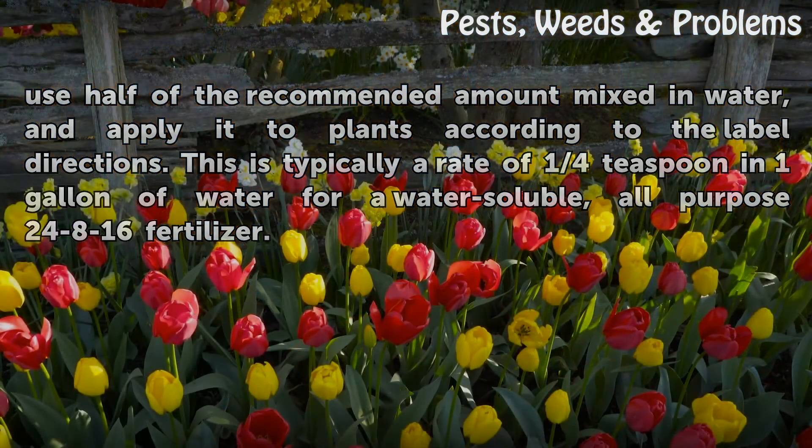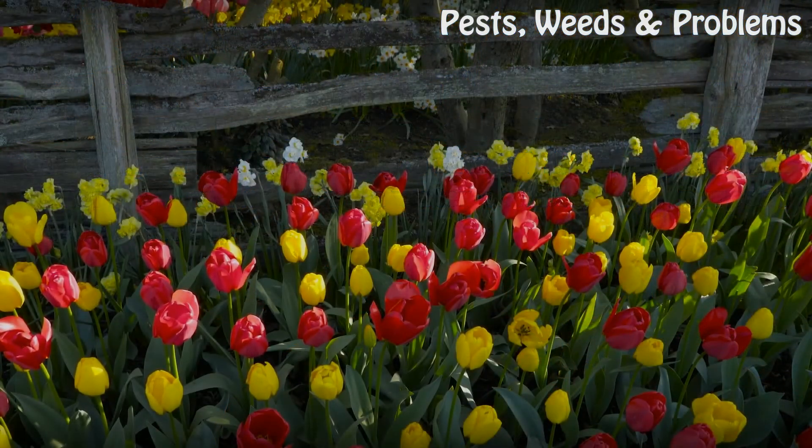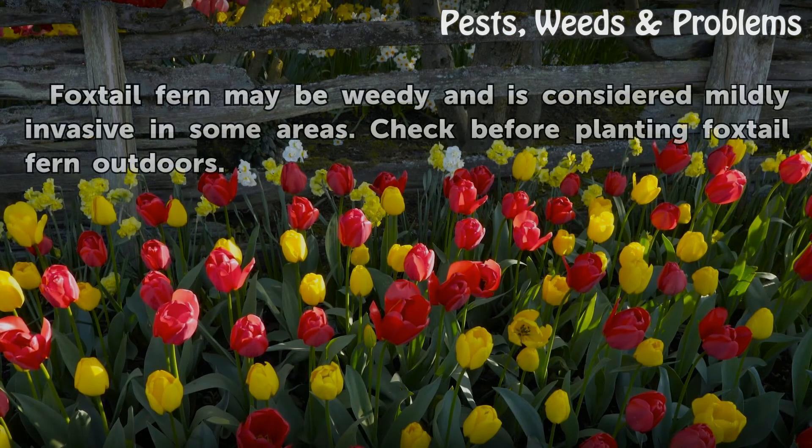Warning: Foxtail fern may be weedy and is considered mildly invasive in some areas. Check before planting foxtail fern outdoors.